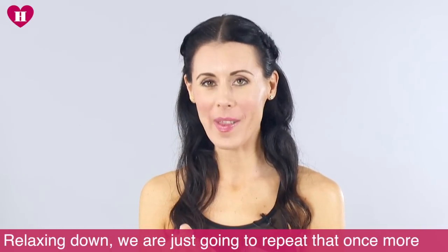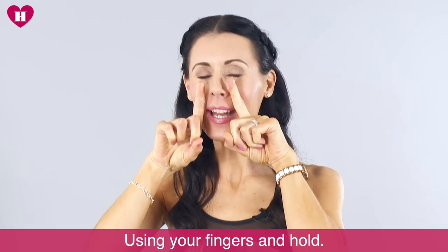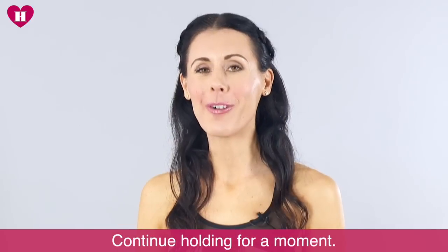Relaxing down, we're just going to take that once more — making that smile shape, using your fingers, and hold. Just continue holding for a moment.